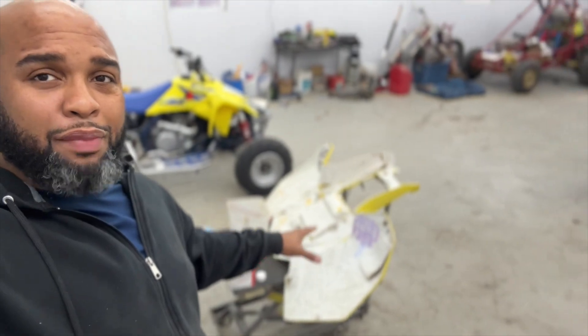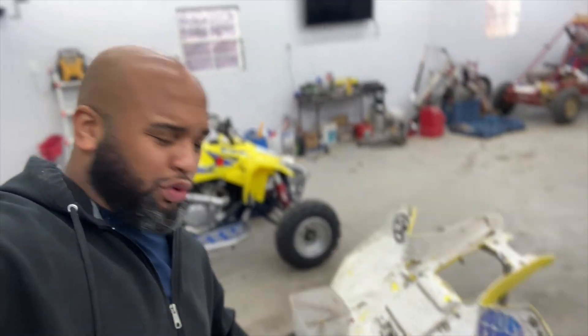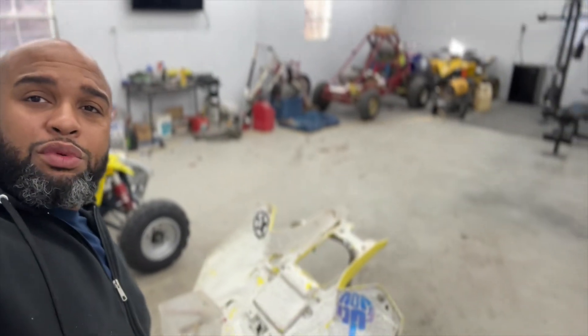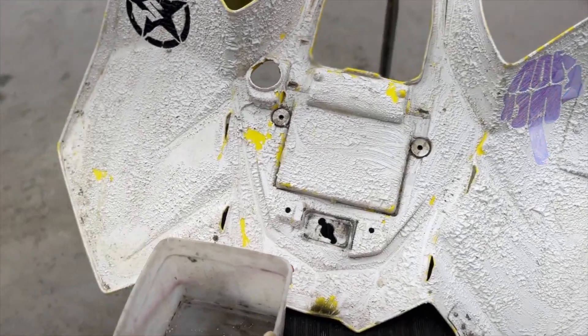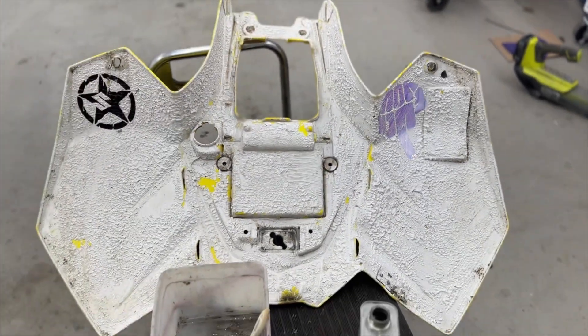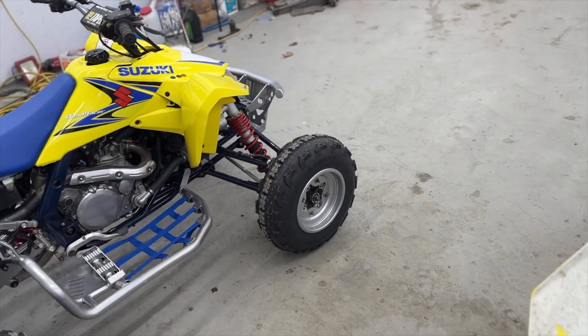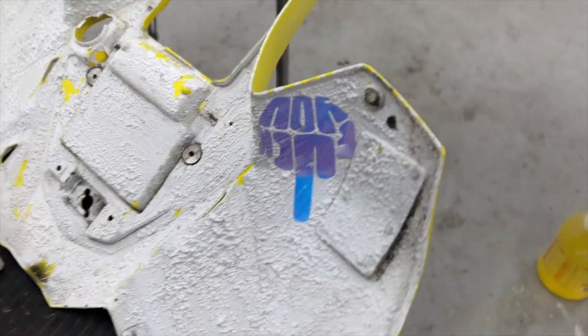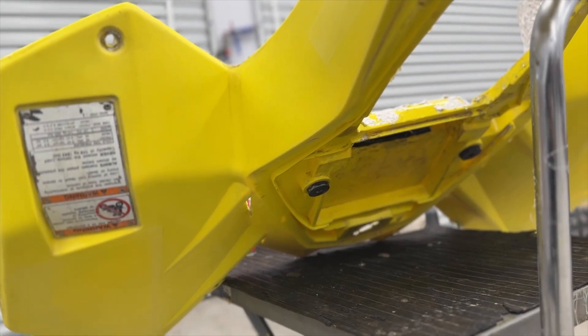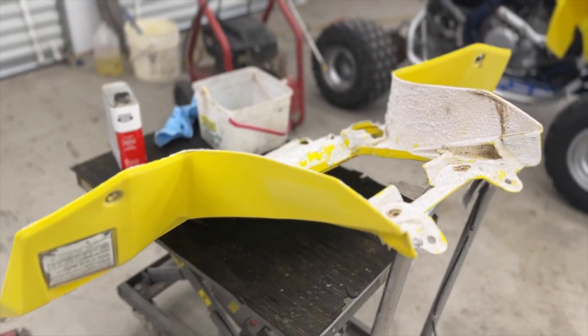We're back in here preparing the rear parts of the plastics. Remember, this is all white — we're going back down to the yellow. What we decided to use was some aircraft remover — it works absolutely wonderful, bubbles everything up. Then you pressure wash it once everything's nice and wrinkled. We already got the backside of it wet sanded and cleaned up and all that stuff off the outside. I didn't really worry about what's under the seat, just more concerned about the fenders.